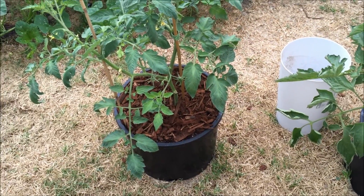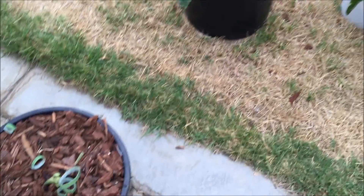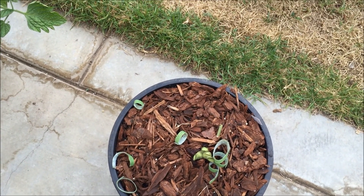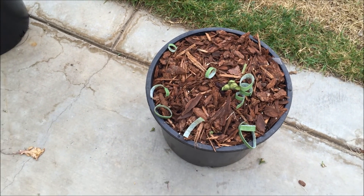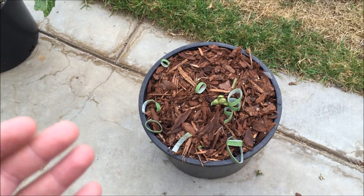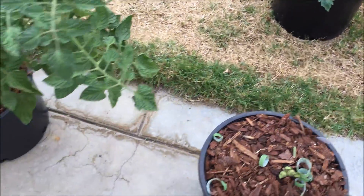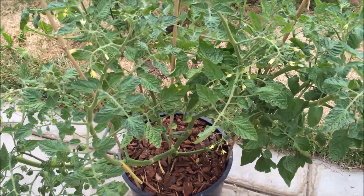The Cherokee Purple had the same issue — the organic setup just didn't want to grow. All the tomatoes that grew had blossom end rot or were badly deformed. I managed to take a sucker from it, made a clone, and I've got it growing in a container over there.